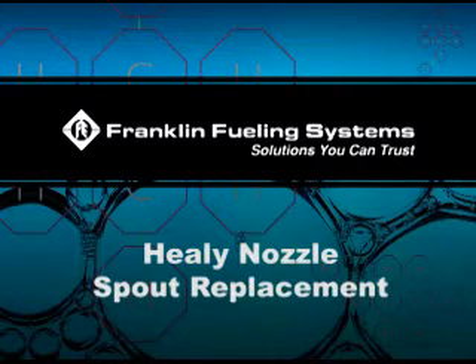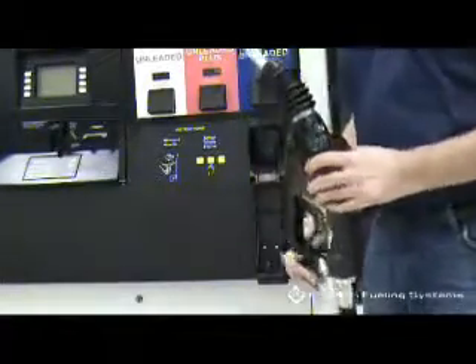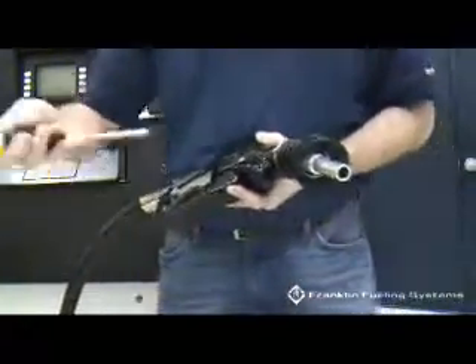Healy Nozzle Spout Replacement. The first step is to remove the mini boot. Unscrew the mini boot clamp and remove.